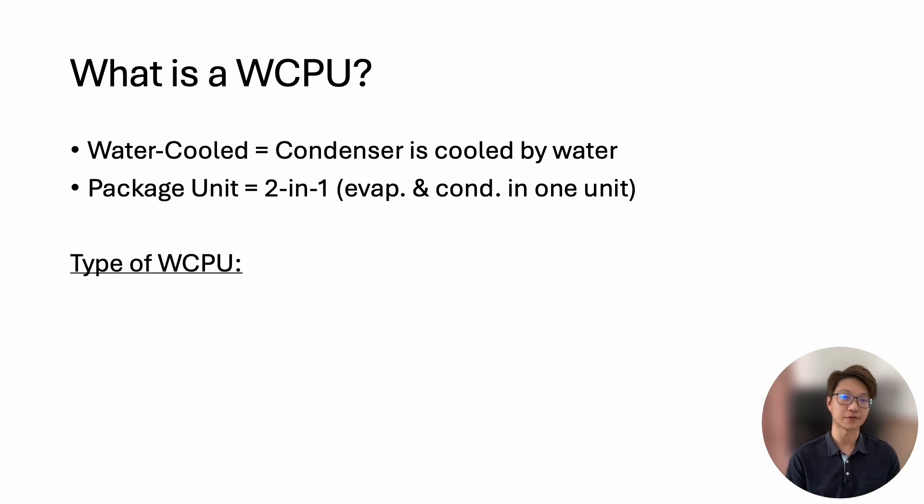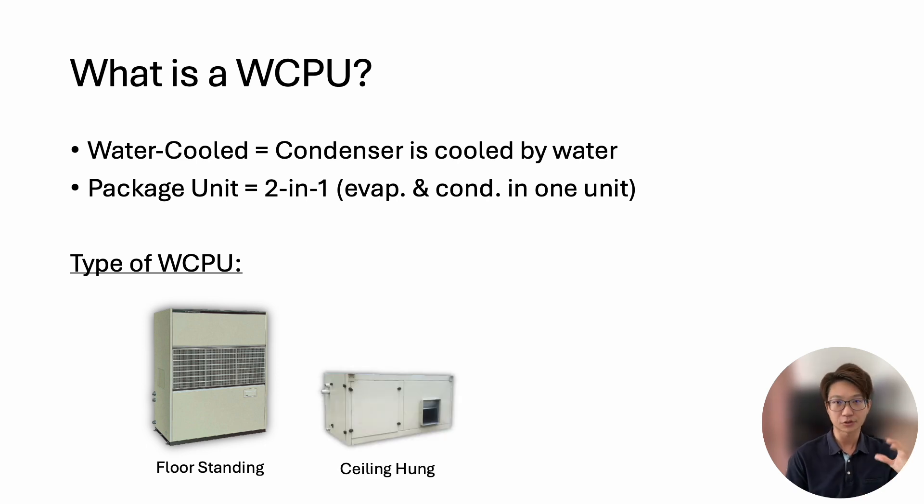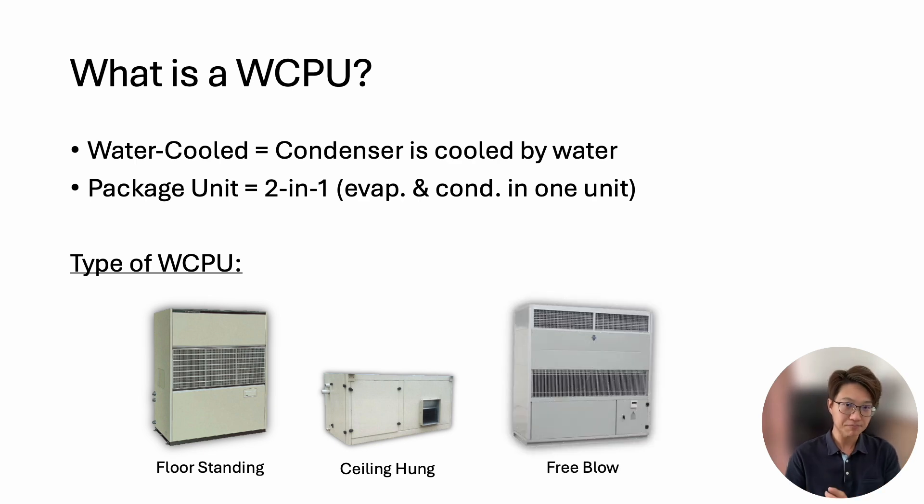There are a few types of water-cooled package unit. The most common type is the floor-standing unit, where you have a free return coming in from the side and the discharge air at the top. Then we have a smaller type, which is the ceiling-hung — also a ducted unit that can fit above the ceiling. And the third type is free blow, a variant of the floor-standing unit that does not need any ducting; there's a grille that directly blows air up.